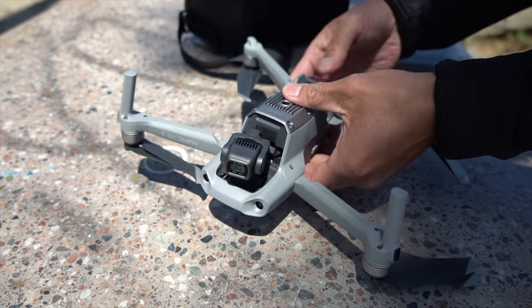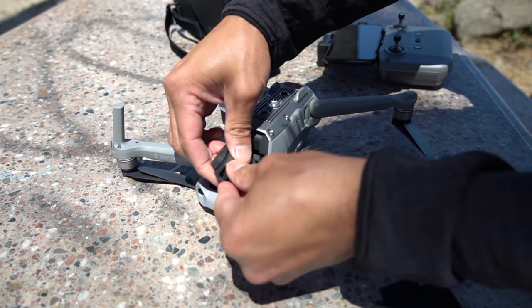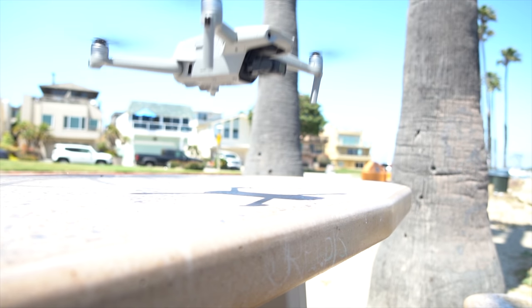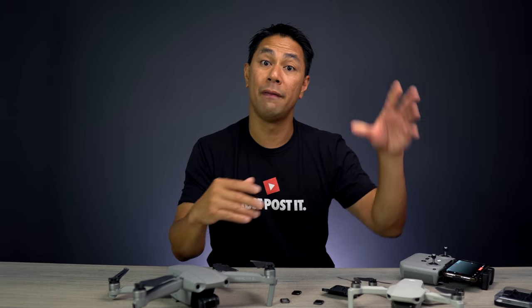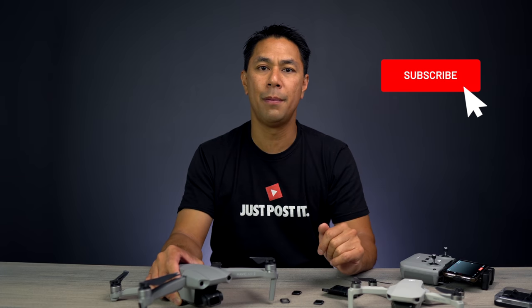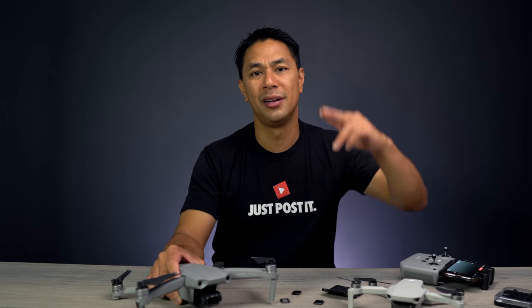And there it is, guys — just a little information about the ND filter set that comes with your Fly More Combo: what they're for, how to install them, and why you need them. I have a bunch of videos on my channel covering filters for the Mavic Mini, Mavic 2 Pro, Mavic Pro, and Mavic Air 1. If you got value from this video, a big like would be much appreciated. Don't forget to subscribe and hit that bell for new video notifications. This is Aldrin Astacio with FlightPath.com — see you in the next one, take care.